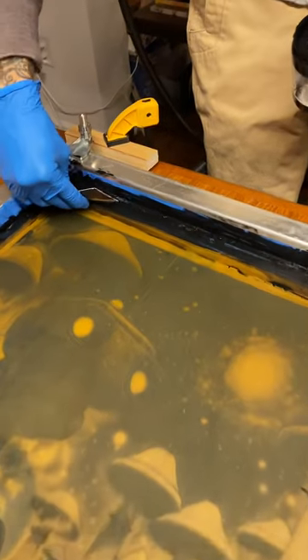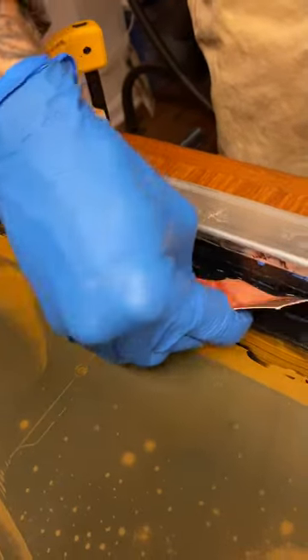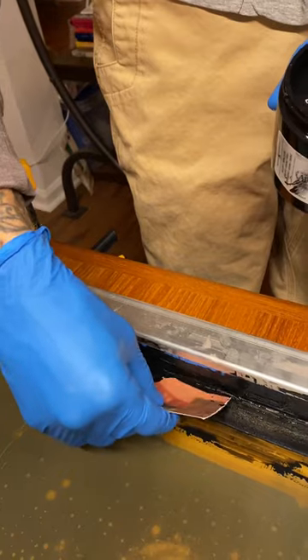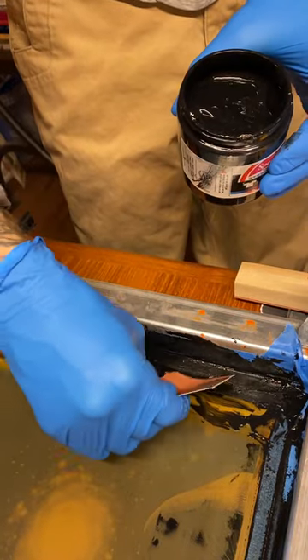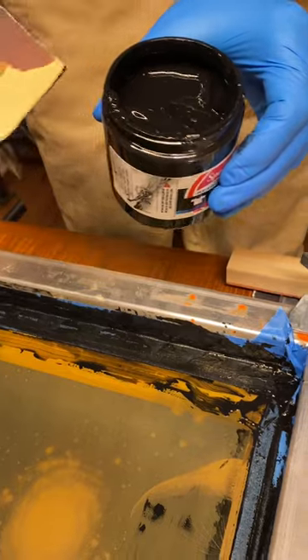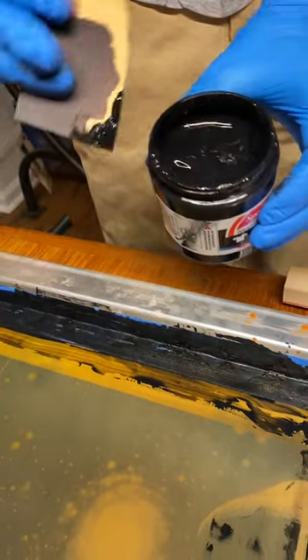Now we're scraping up all the ink we can get. If you take pieces of those catalogs or clothing company magazines that come in the mail, you can come in and scrape up quite a lot of it back. Definitely see how much you can get before you peel the tape off and go wash the screen out.